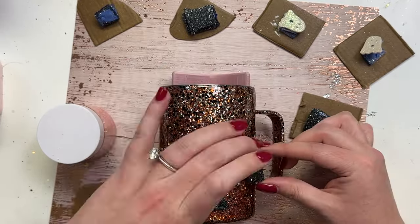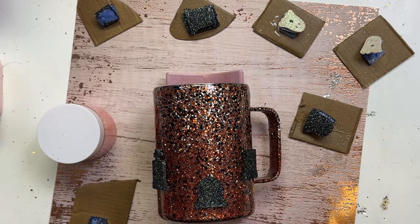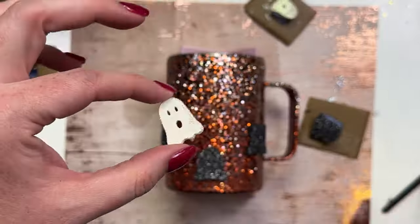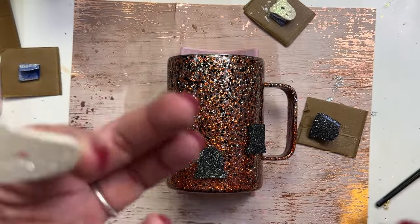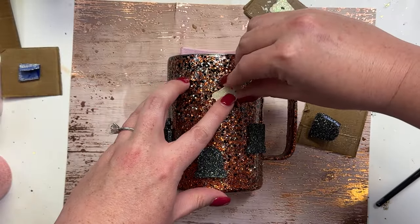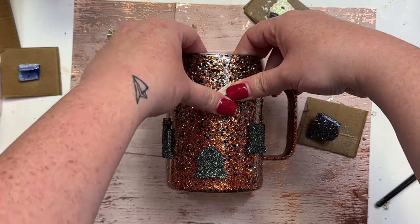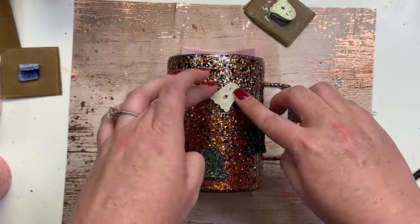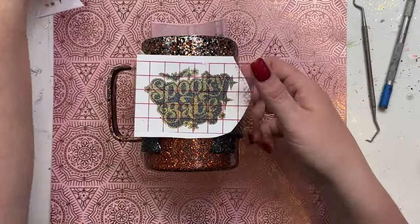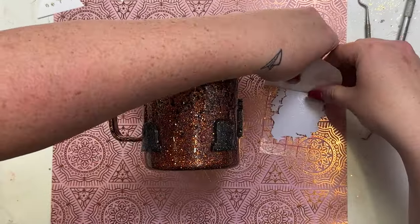I'm alternating the sizes of the tombstones — a square one, a round tombstone, then the cross, and the same on the other side. Now I'm applying a little bit of super glue and applying the ghost. If you're finding that the tumbler charms aren't molding to your cup the way you wanted, you can absolutely use a heat gun, heat them up again, push them down, and get them to mold the way you want.